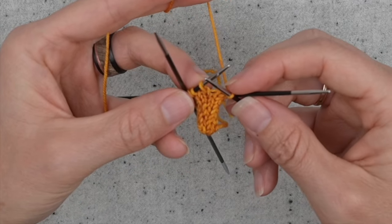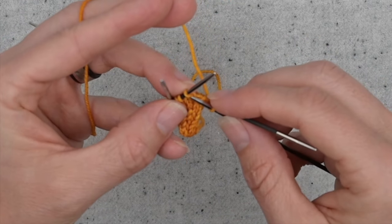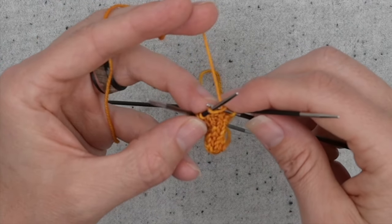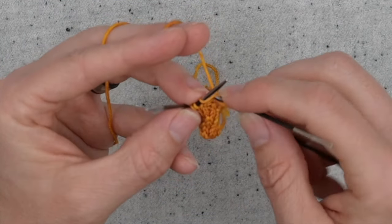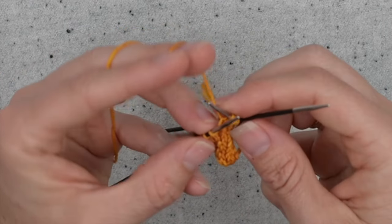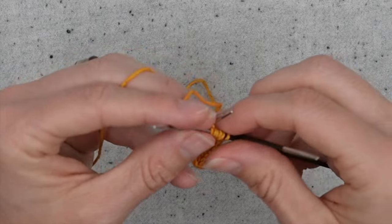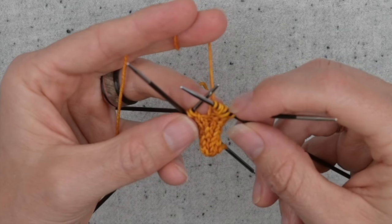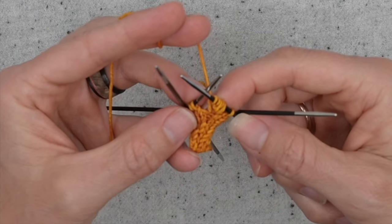The increase one into five that we are doing in this pattern uses a yarn over. So it's knit into the front of the stitch, make a yarn over, knit into the front of the stitch, make a yarn over, knit into the front of the stitch — and that gives us one, two, three, four, five stitches when we started with one stitch.